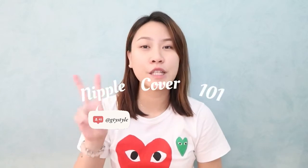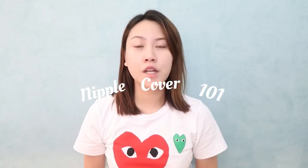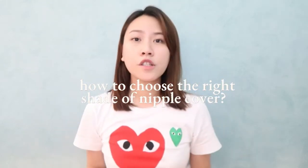Hello everyone and welcome back to my channel. For today's video, we're gonna do an episode 2 of our Nipple Cover 101 series. On today's topic, we're gonna talk about how you're gonna choose the shade of your nipple cover. As you all know, nipple covers now have a wide range of colors to choose from. My name is Giyo and welcome to my channel.